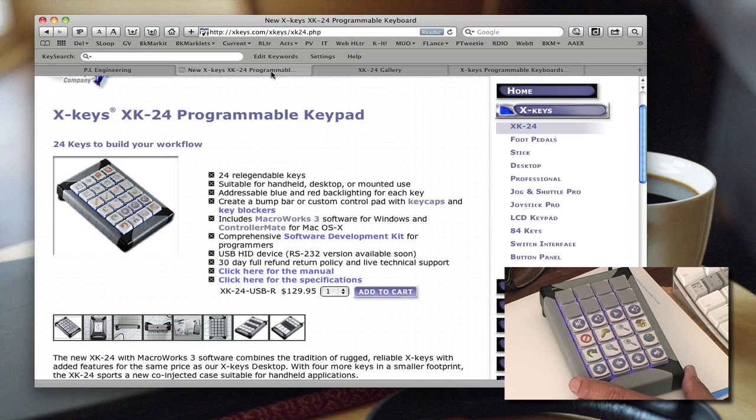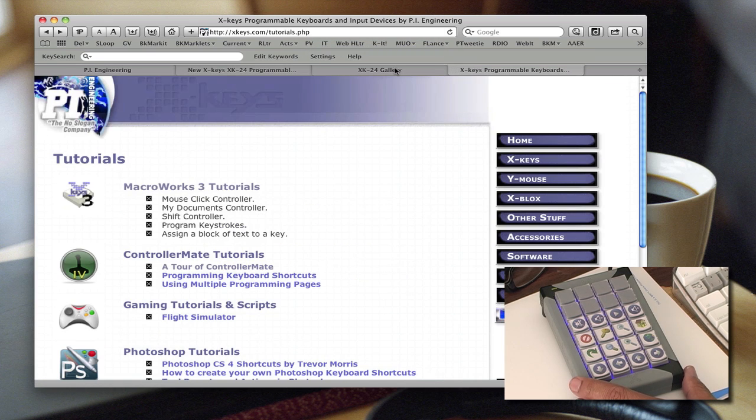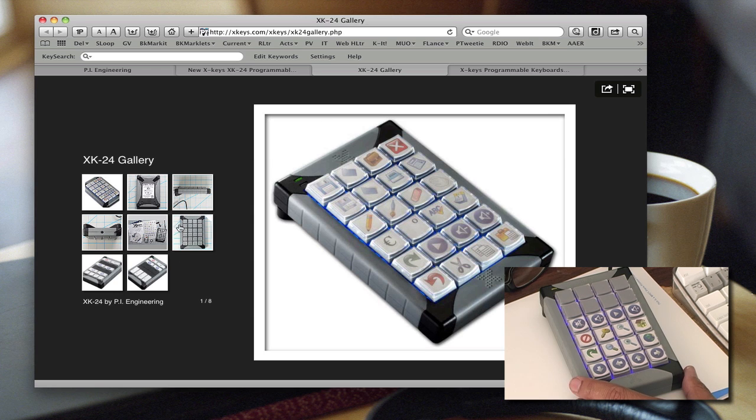You can see it on my desk here. You can assign buttons any way you want. They send you some graphic images you can use — these are common things for sound, playing iTunes, cut and paste, spell check, or whatever. Everybody's going to be different about what they use on here.